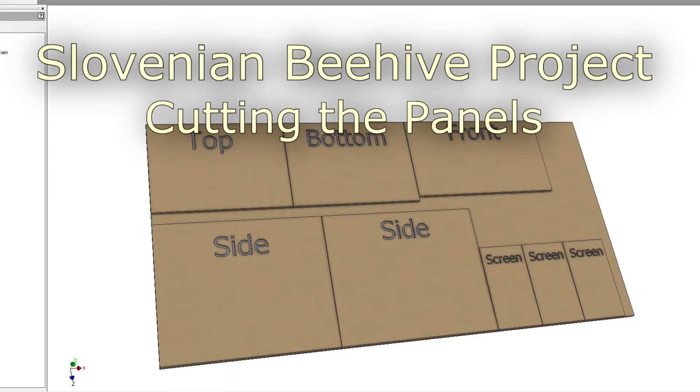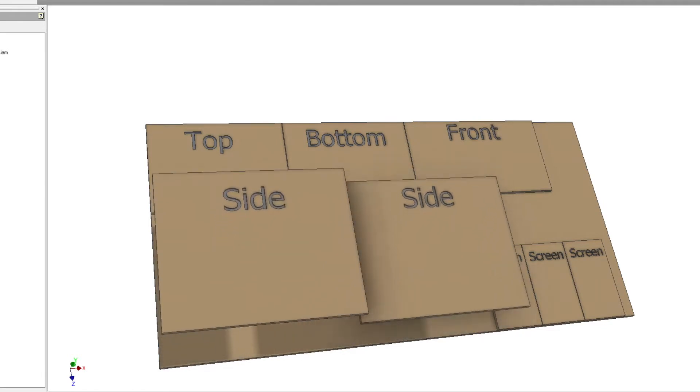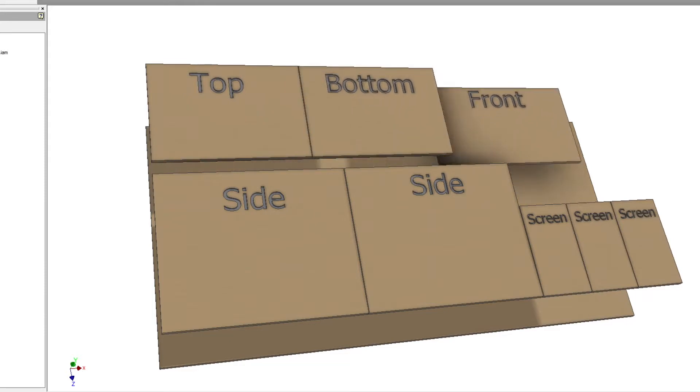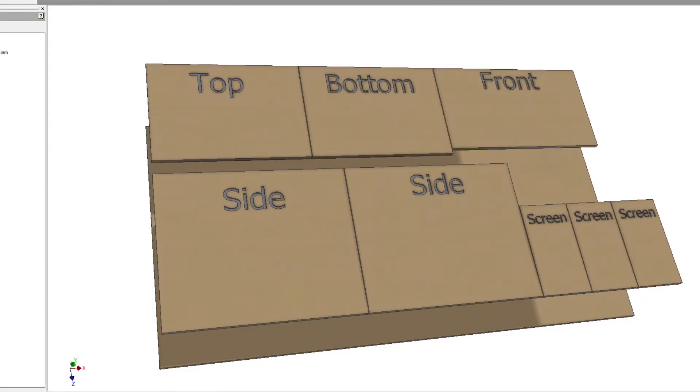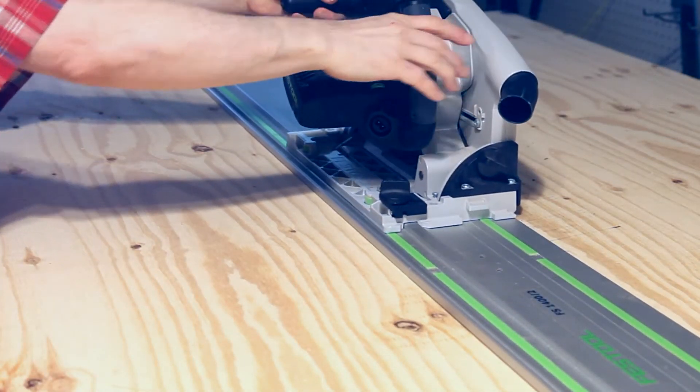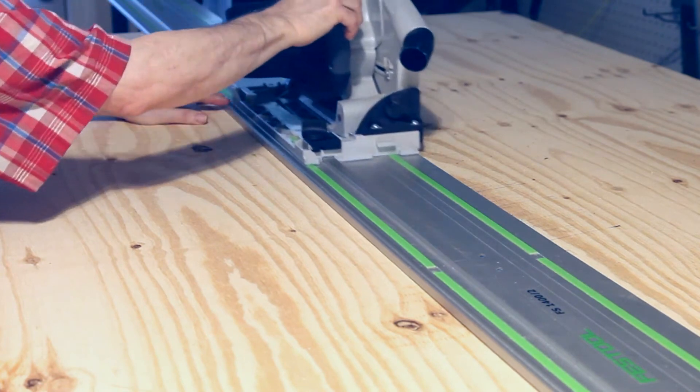In this quick video, I'm going to show you how I cut the panels for my Slovenian Beehive project. I will utilize the edges of the plywood sheet to minimize the number of cuts I have to make. Normally, I would use a table saw for this project, but right now my table saw is covered with several sheets of plywood. For that reason, I'll be using my track saw to make these cuts.